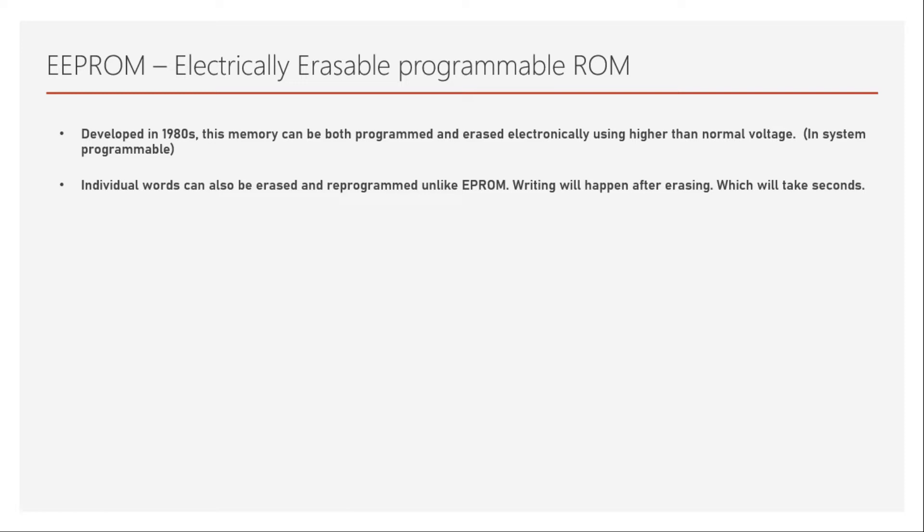EEPROM's individual words can also be erased and programmed, unlike EPROM where erasing has to happen for the entire chip, meaning you lose all the bits and have to write them back again. Reading will be very quick, but writing — or programming — happens by erasing first and then writing into the memory.